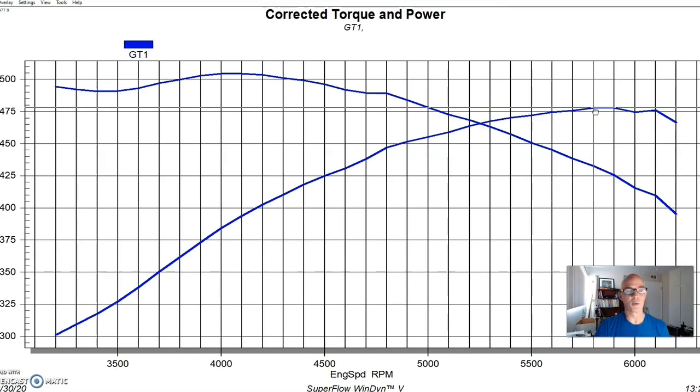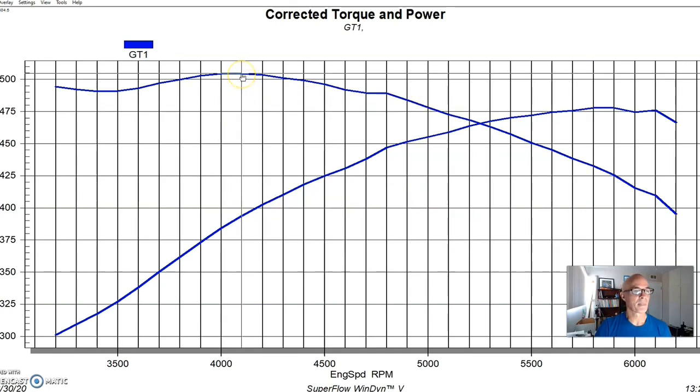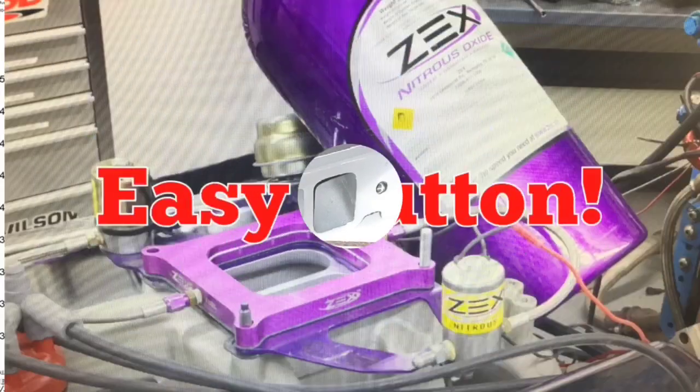We hooked this thing up, ran it on the dyno with the GT40X heads, that camshaft, the dual-plane intake, and the 750 carb. This thing made 478 horsepower and 505 foot-pounds of torque. I liked the fact that it was very torquey being a stroker — that's kind of a good deal.